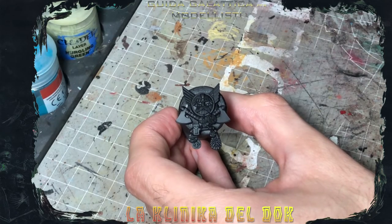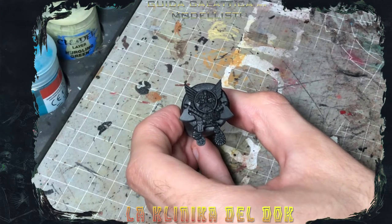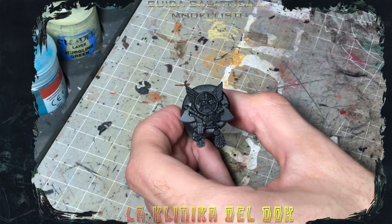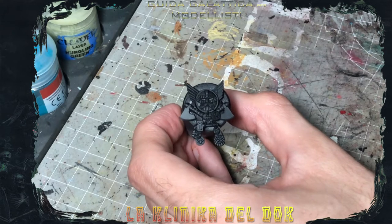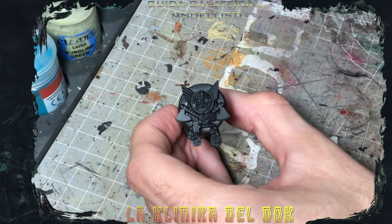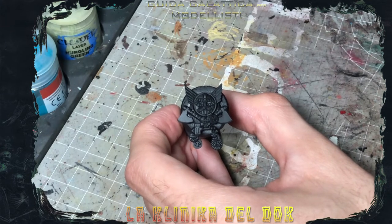Questo è il pezzo su cui vi mostrerò come dipingere un bronzo ossidato. Ho sfruttato questa parte finale di uno stendardo degli Nani, visto che è tutta in metallo. Prima cosa da fare, dopo aver applicato il primer rigorosamente nero quando si lavora sui metalli, è applicare il primo colore di base, che è il Balthasar Gold.